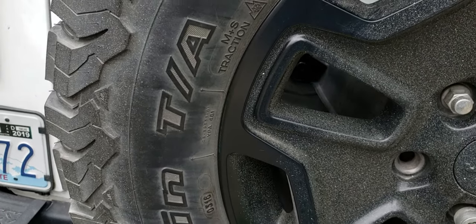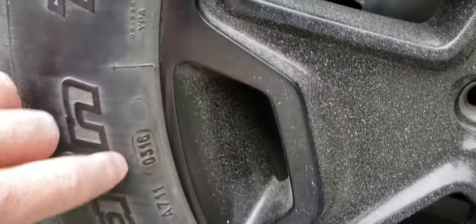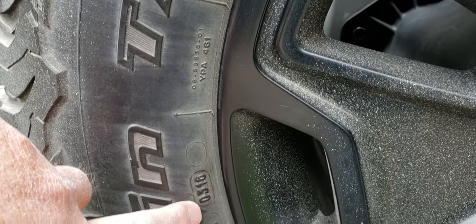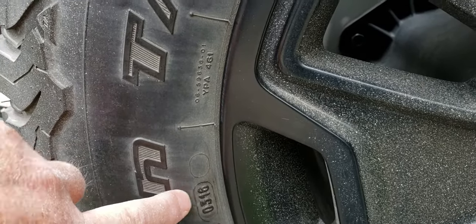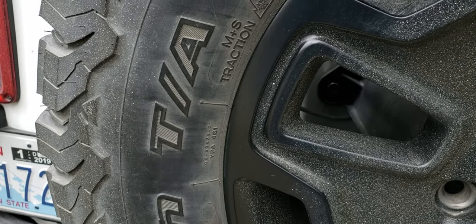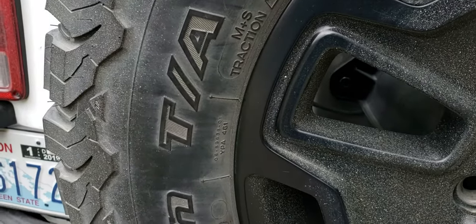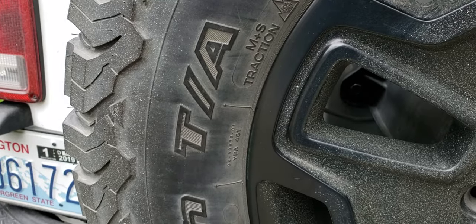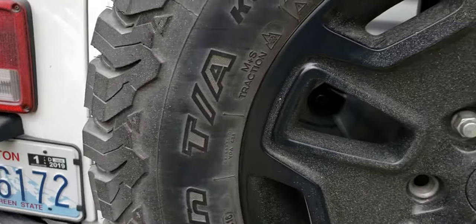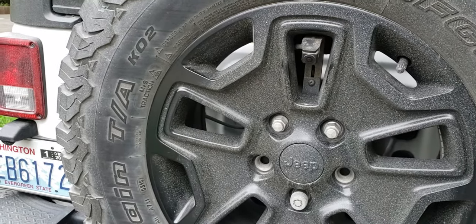This tire was made the third week of 2016 — it's that simple. It was made somewhere between the 14th and 21st of January 2016. If yours says 5217, it was made the last week of 2017. If it says 2015, it was made the 20th week of 2015. If it says 4018, it was made the 40th week of 2018.